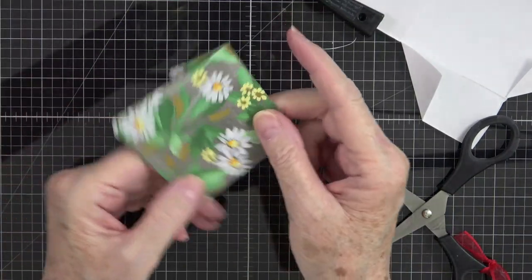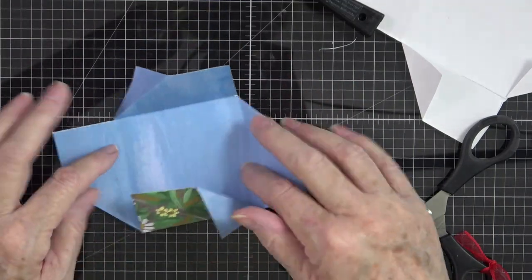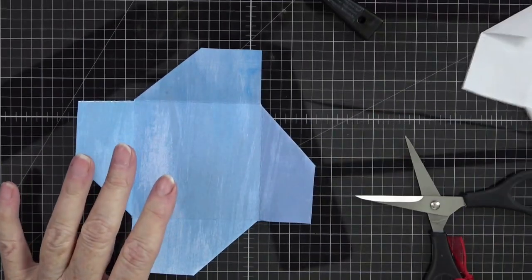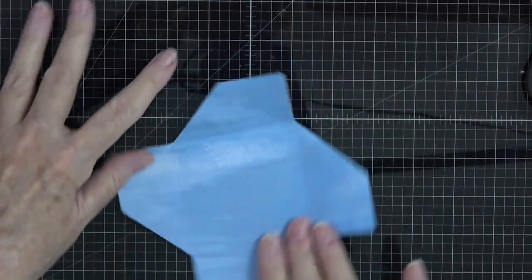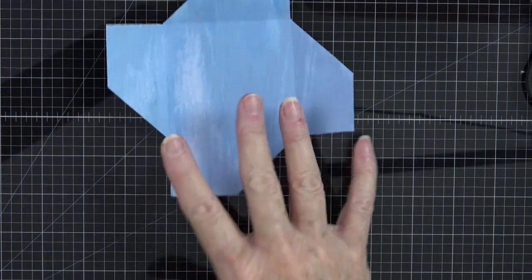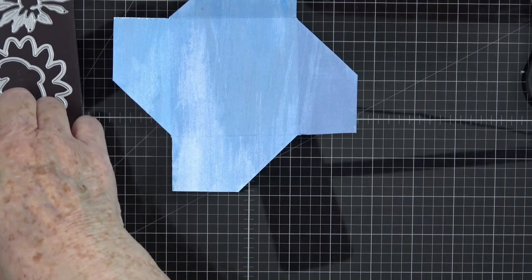You'll notice that back here you have a solid area that's going to go down on your card base. When you open it you'll have this beautiful blue. Keep your corners folded so that when everything is done, this will be your inside piece. I want the wash going — I think I like it up and down more than sideways. This is going to be where we put an image.